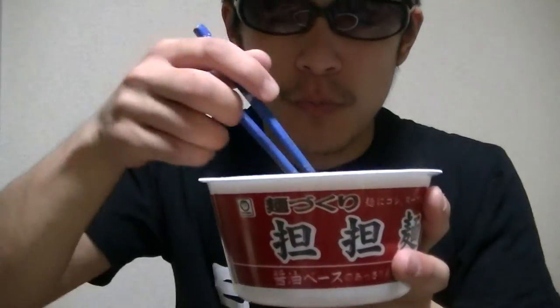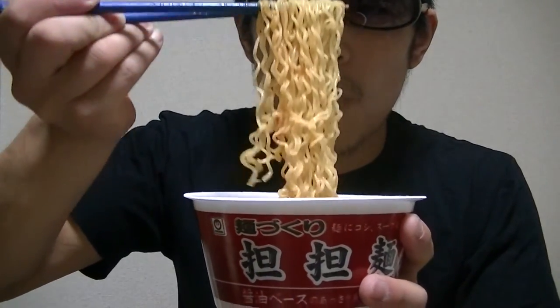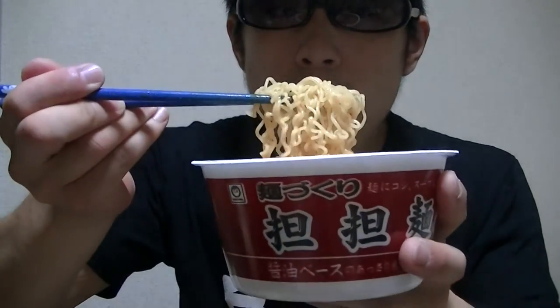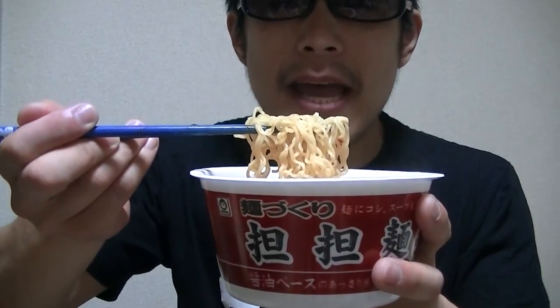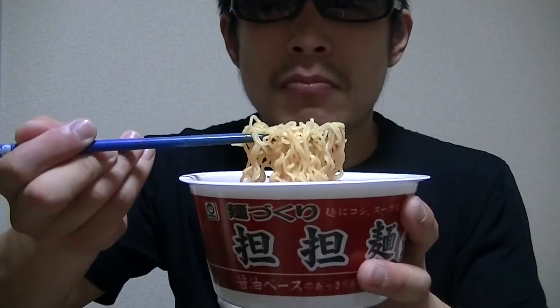Okay guys, let me give it a try right away. Here it goes. Hmm... This is a bit spicy and hot. But incredible. This is great and fantastic. I love this.